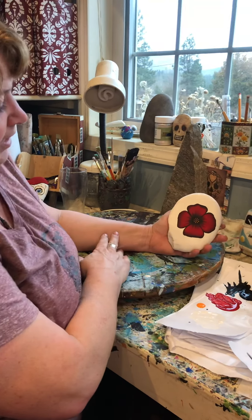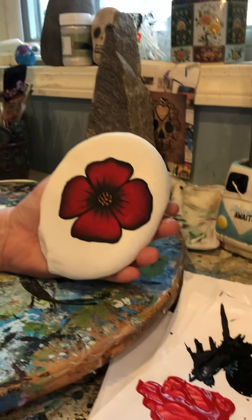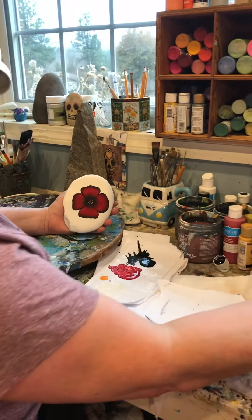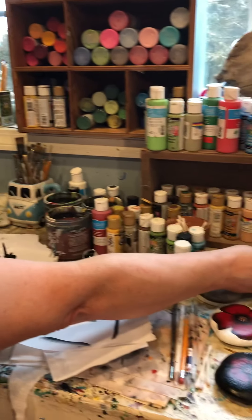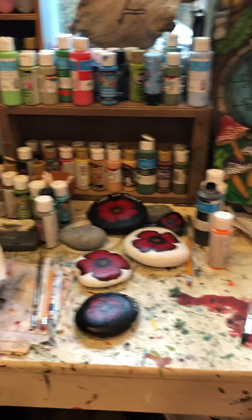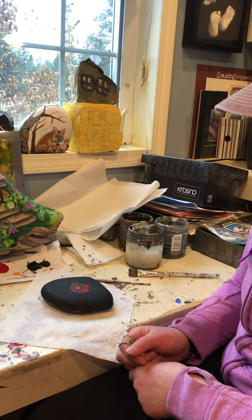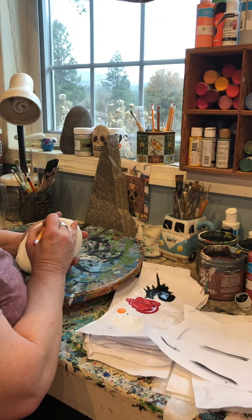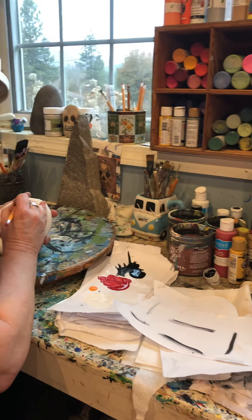Our stuff is base coated and a nice solid color, and now we're going to write on it. I'm going to write on mine because I have enough room to put 'Lest We Forget' on mine. What are you going to put on yours? Here's a pencil — you can write your thing on first if you want. I'm just going to put this on here with a pencil.